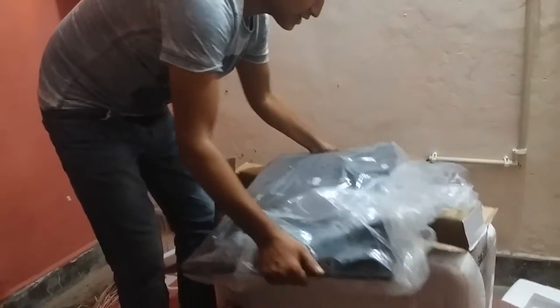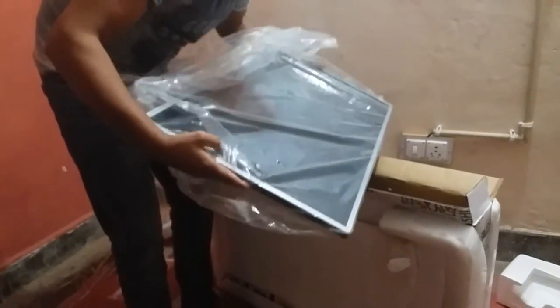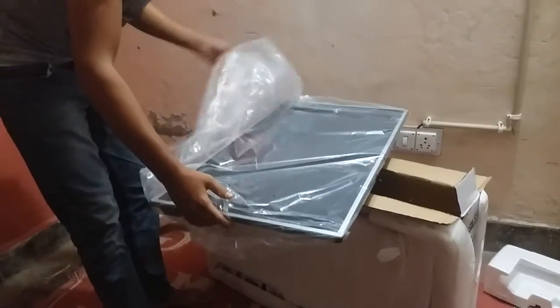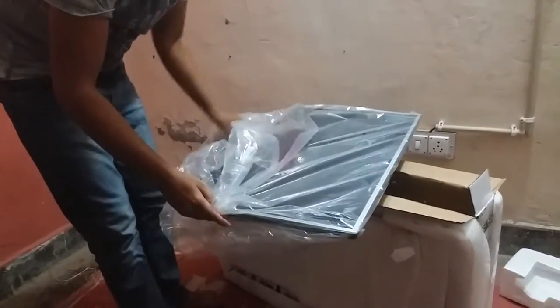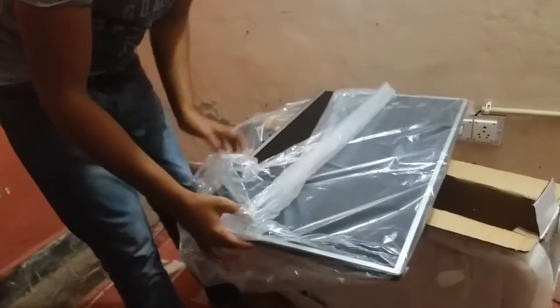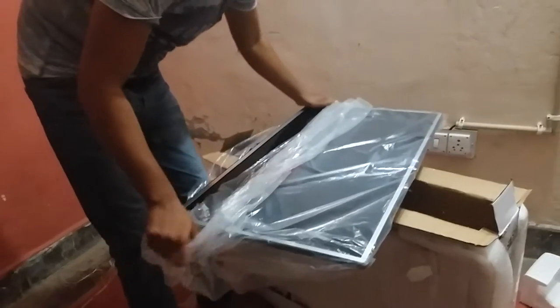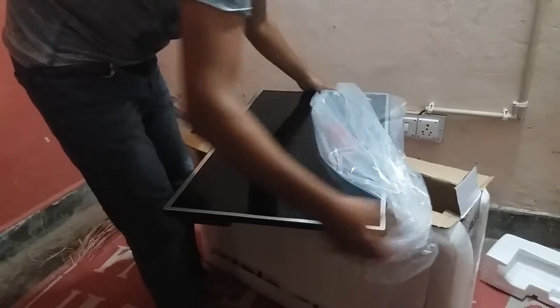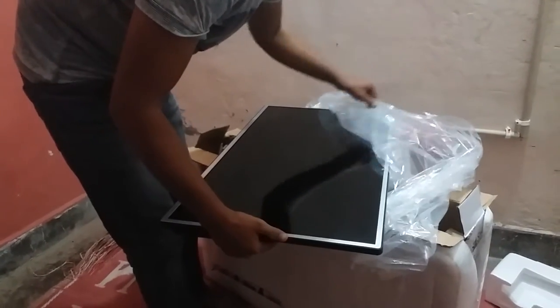I am going to show you Mitashi. Mitashi is a very good brand, great quality, and I am a very big fan. I have not been sponsored — Mitashi has not sponsored me, but I really like the quality.